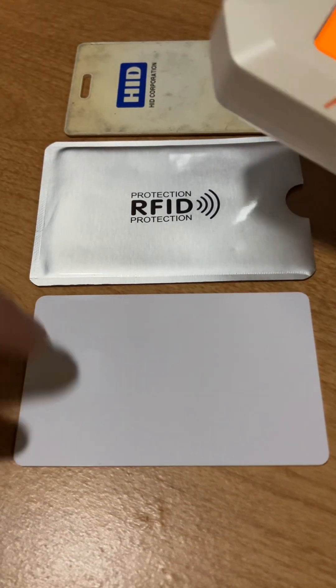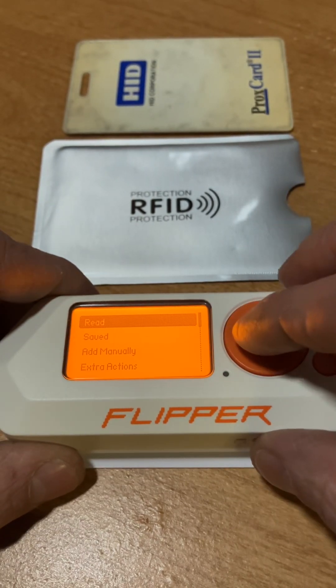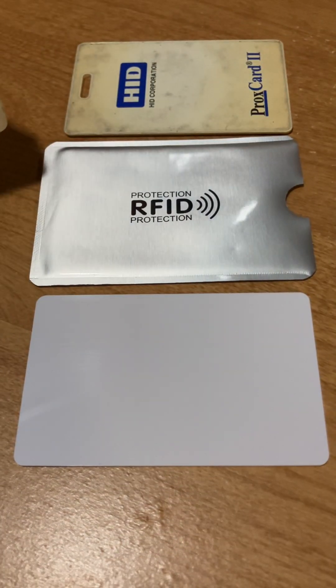Okay, and just to make sure, let's go and read this card and make sure there's something on there. Okay, there you have it — the Covert Instruments rewritable card in the Echelon set.